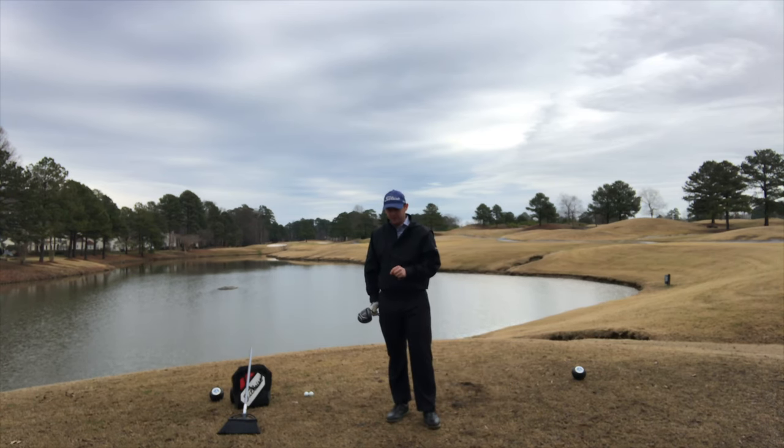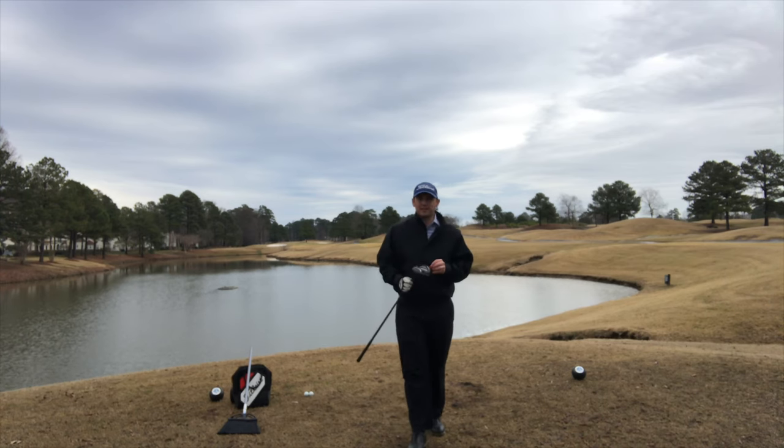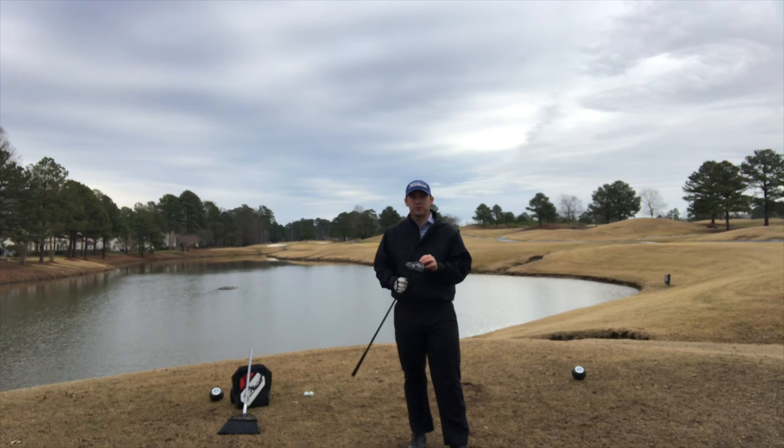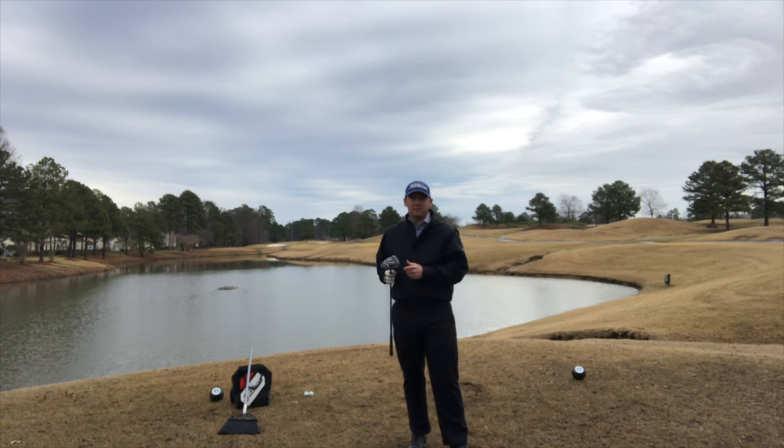108.1 miles per hour club head speed, according to FlightScope and Mevo. I'm out here doing some practicing, but today I want to talk to you about how to generate more speed, more club head speed with your driver. Again, that was 108.1. That'll generate a distance of about 250 to 260 yards in carry, depending on if I'm hitting up on it or down, and those different variables.